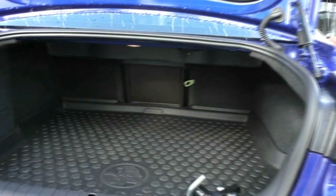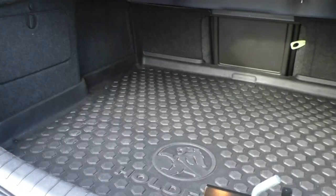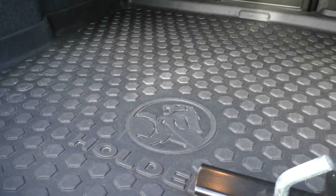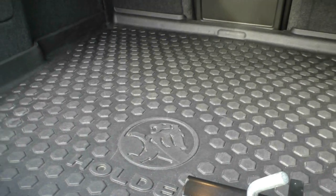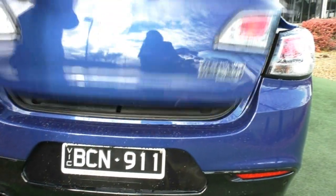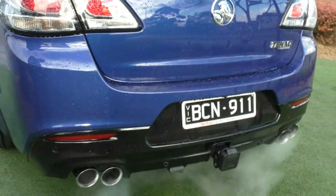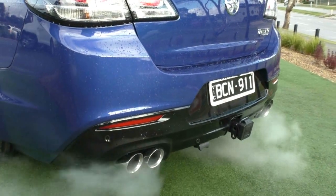If we open the boot, you can see there is a tow bar fitted to this model. Not sure what you would be towing with this, but if you did need to tow, you've got plenty of torque for it. A sign that the previous owner has been looking after the vehicle is that rubber boot liner in there. And those quad chrome-tipped exhausts look really nice on the back of the vehicle — really sets off the rear end.